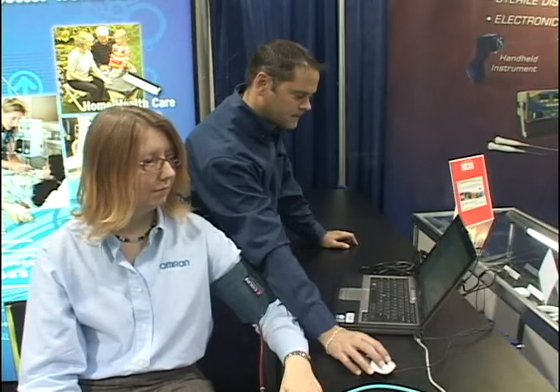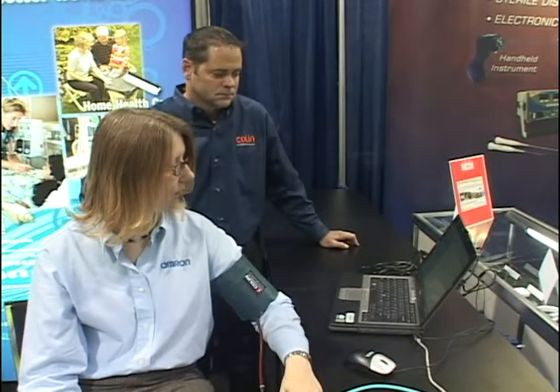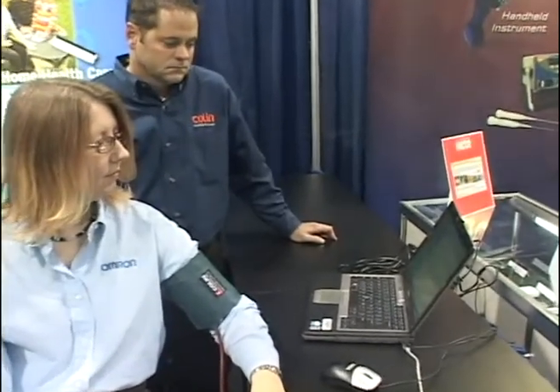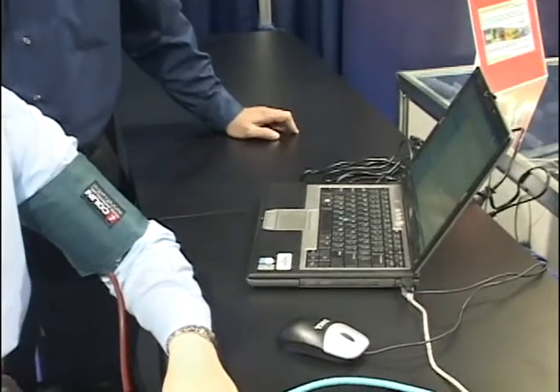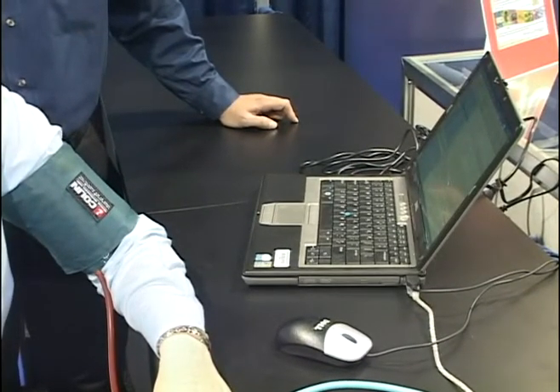What you're looking at here is our developer's kit. This can be connected to any PC. We have some scripts that we include as part of this developer kit. What you're seeing now is an actual blood pressure measurement being taken with just the module alone connected to the USB port of a laptop.